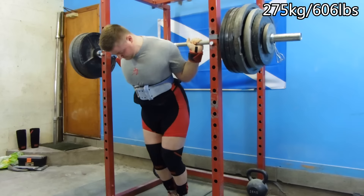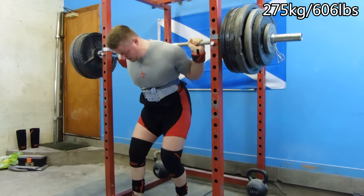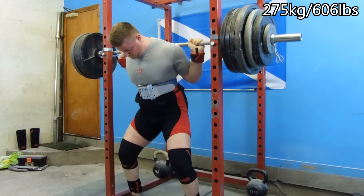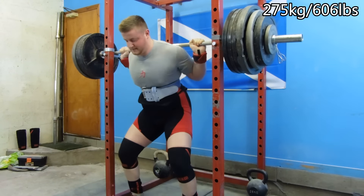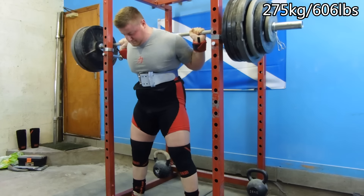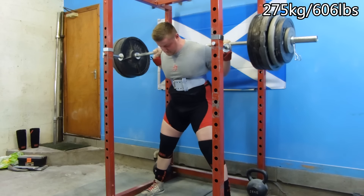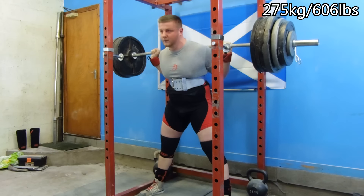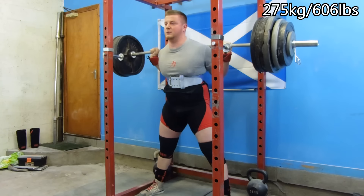Quick training update. We've got squats: 275 kilos or 606 pounds for three sets of three. This was actually a bar misload — I miscalculated. I was meant to do 92 percent for three sets of three reps, and 92 percent comes out at 271 kilograms. I don't know how, but I calculated and ended up with 275 kilos.